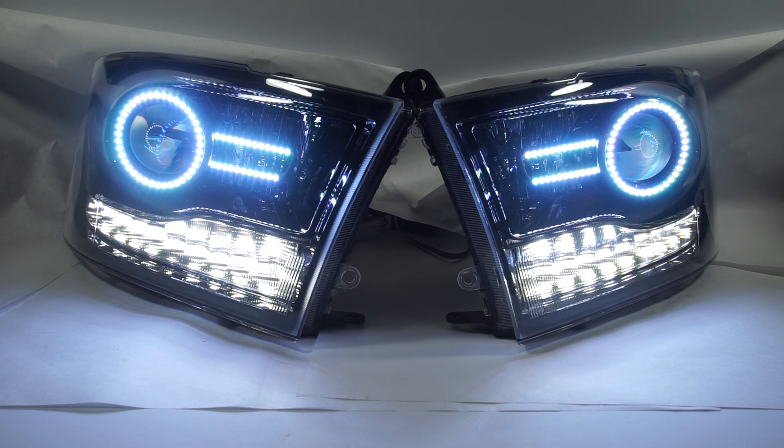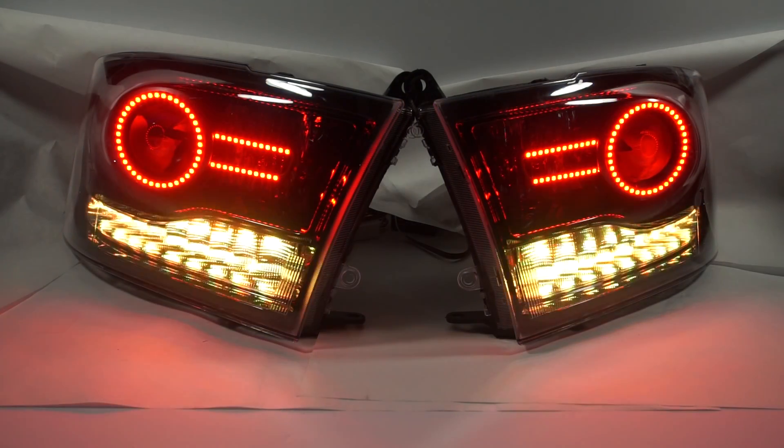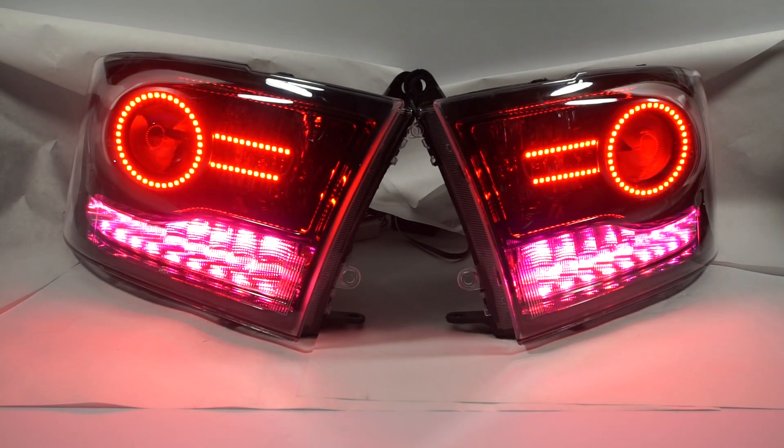Just wanted to give you a quick overview of the lights. These are available now. If you guys have any questions, shoot me an email at jeremy@retroshop.us. Thank you very much.